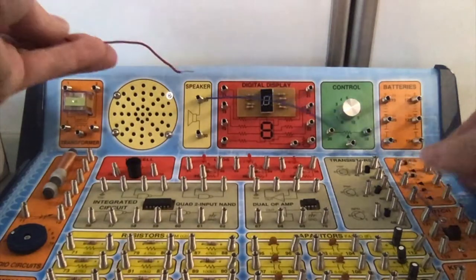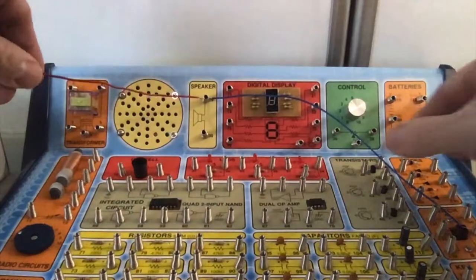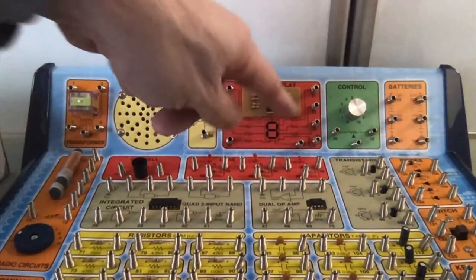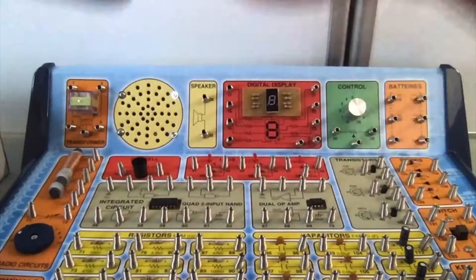They've got a variety of colored wires — short ones, medium ones, long ones, etc. And you can connect all these different components. It even has an integrated circuit, radio circuits, digital display, speaker, transformer, transistors, resistors, capacitors, and so forth.